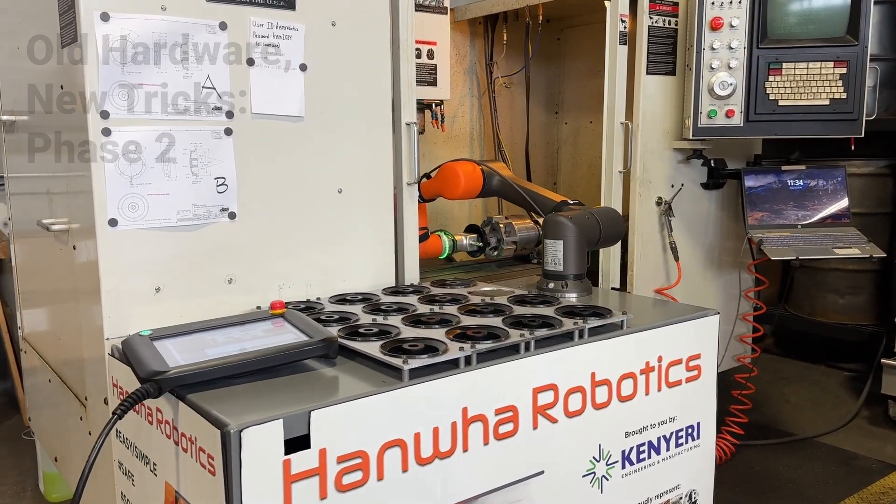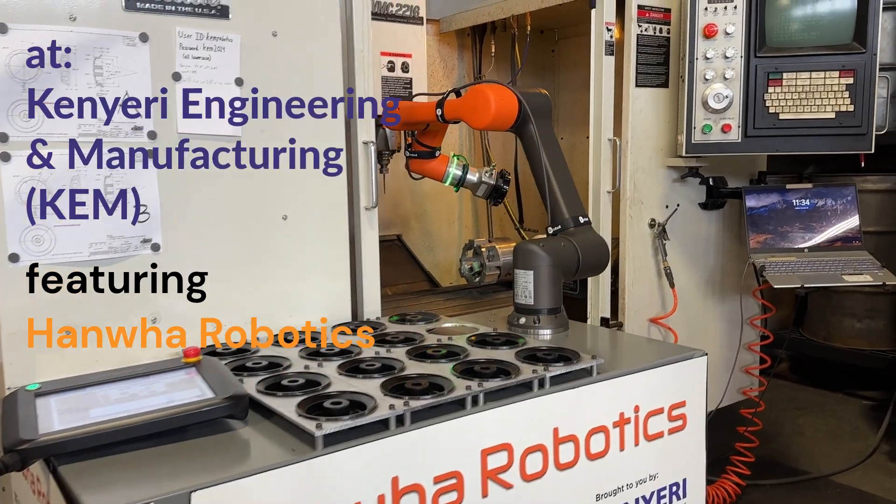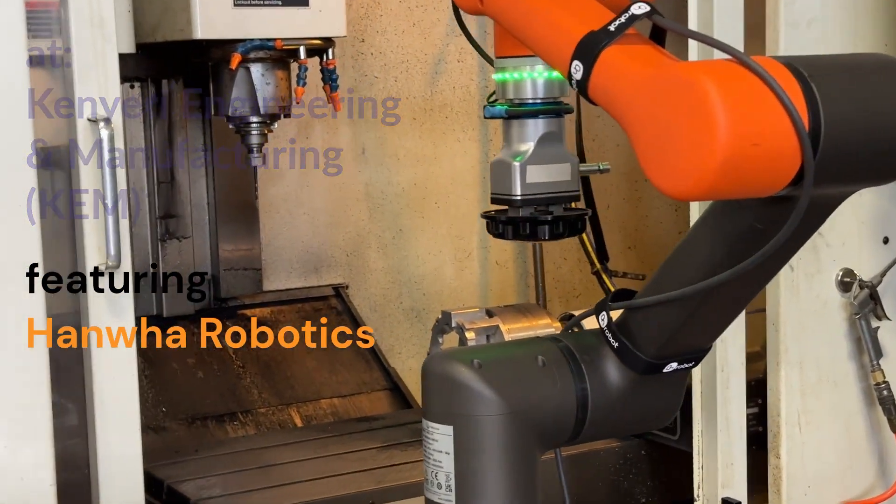Hi, today we're going to talk to you about how fast and easy it is to set up a cobot to run a job. Start to finish, this took us four hours.